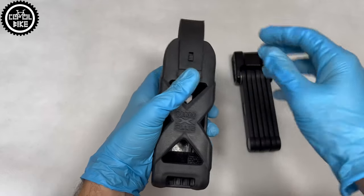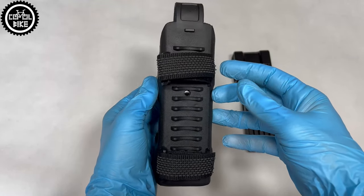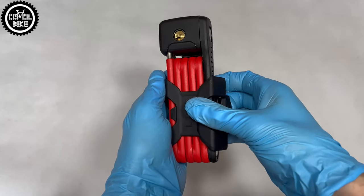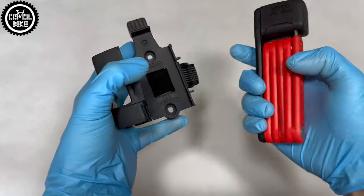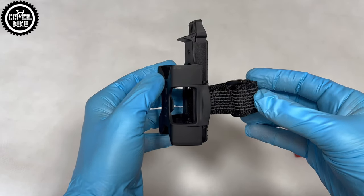Both locks can be mounted wherever you want, thanks to a holder with adjustable straps, or you can screw them directly to the frame in place of the bottle cage. The 6055 is so small and light that Abus created a special bracket allowing it to be attached to Selle Royal saddles.